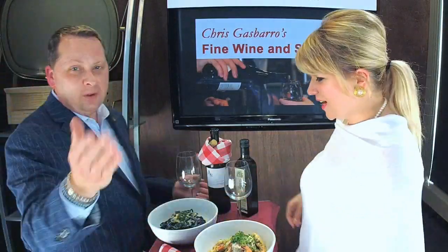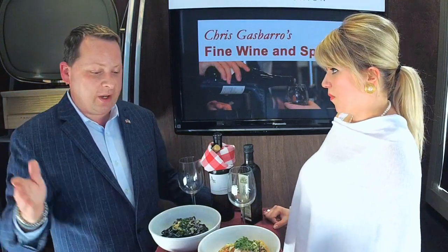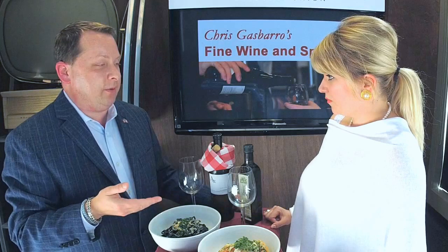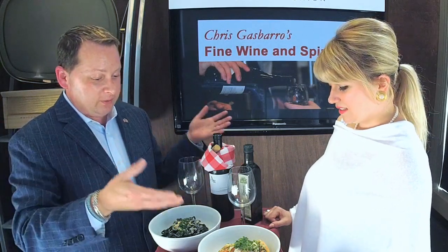Thank you so much for joining me. Lauren has the privilege of being the chef and owner with her husband over at Rosalina, which is not far from here — a couple blocks away. I was brought in there by a good friend of mine, Jim Bramley, for the first time a while ago. I've been back probably six or seven times, and every pasta dish I had there was absolutely wonderful. That's one of the main reasons I knew I had to have you on the show. Thank you for taking the time. Thank you for having us.